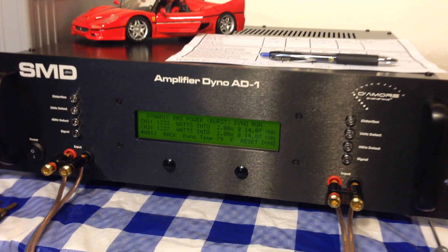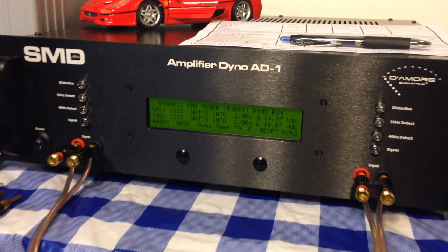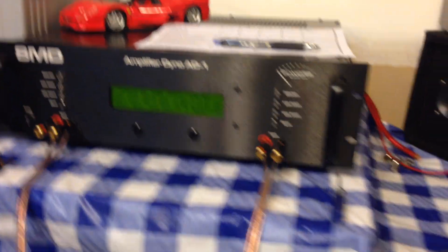SMD, Nemora Engineering, Amp Dyno. You guys, subscribe to my channel so you can see more tests. This is Big D Wiz. I'm out of here!